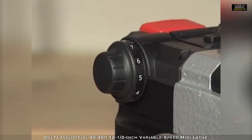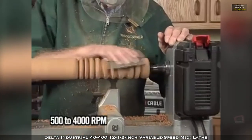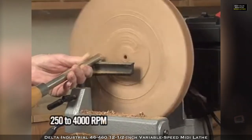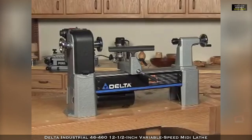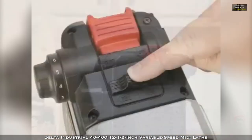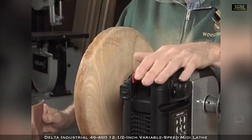Delta paid attention to your need for a wide speed range with these models as well. The 46455 has a manual speed range of 500 to 4000 RPM. The 46460 has an even wider speed range of as low as 250 RPM to 4000. With the 46460 variable speed system, simply pick the pulley set for your project and then use the speed dial to change speeds. Forward and reverse rotations allow you to spin the work in both directions for optimal pole turning, base hollowing and multi-direction grain sanding.